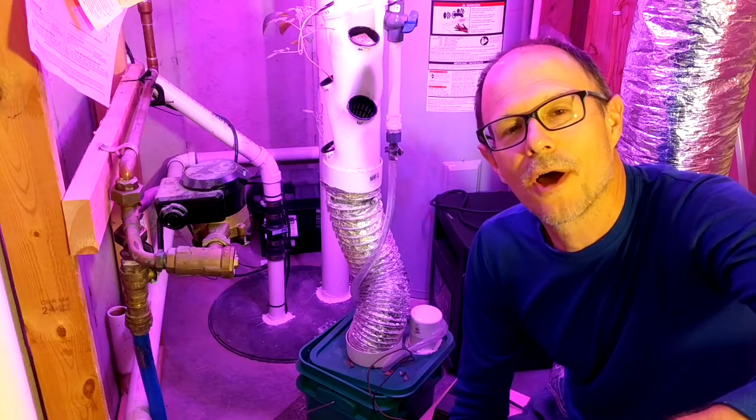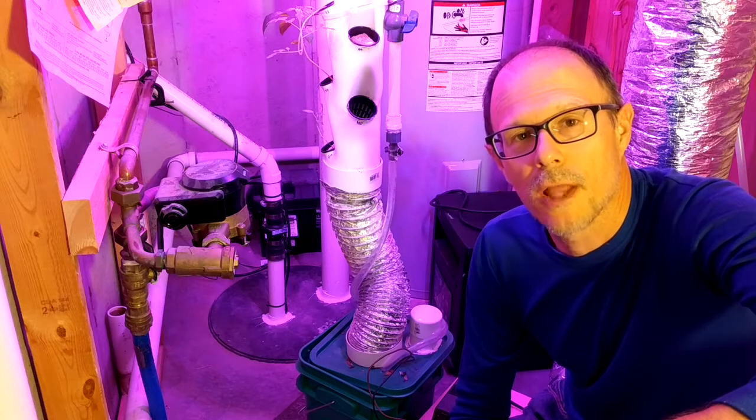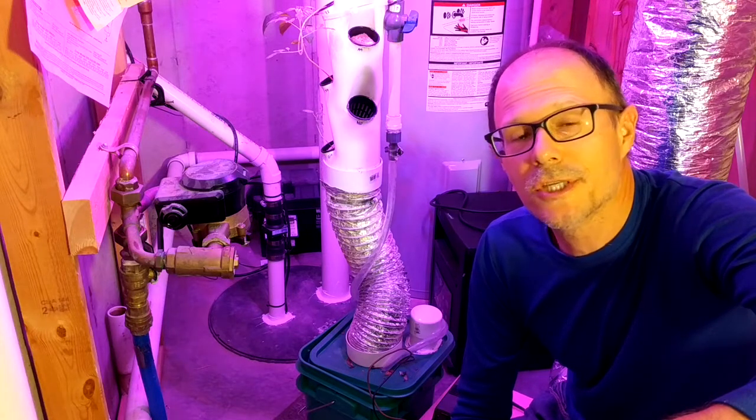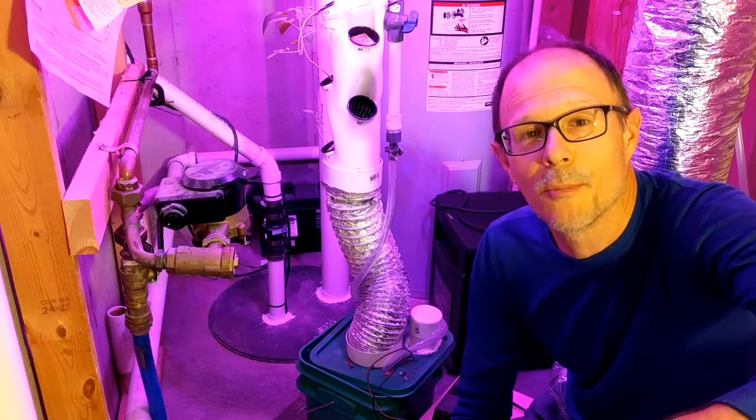In this video I'll be talking about our DIY Aeroponics system. It's smaller, lighter, and cheaper than the tower garden we recently purchased, and we'll see how it stacks up over time. Ultimately, I'd like for us to be able to use it on our boat.